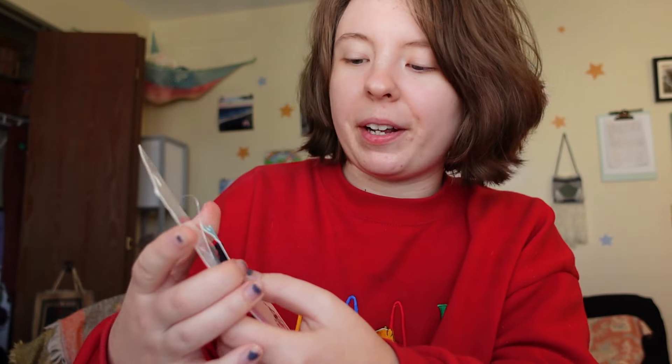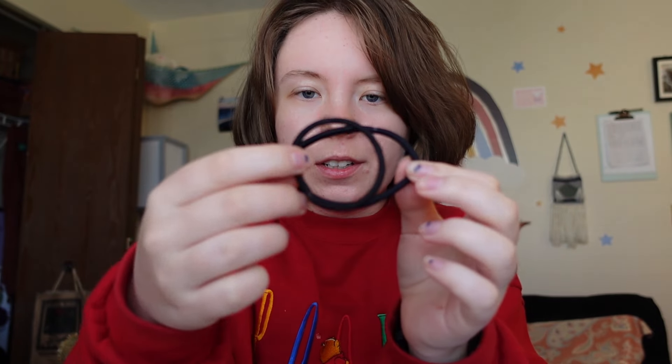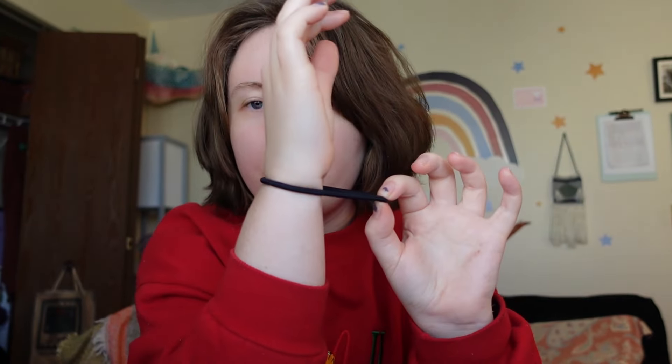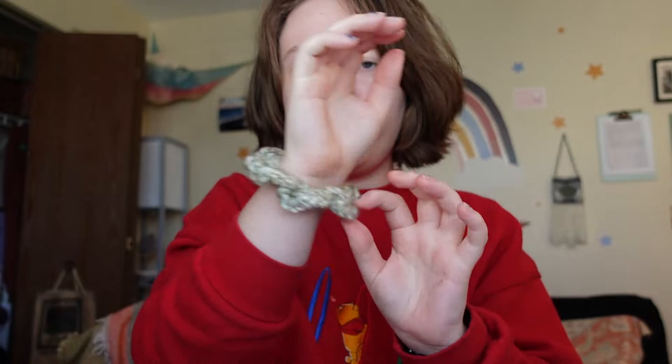Last but certainly not least, you need a hair tie — a hair elastic, whatever you want to call it. You want the ones made for thick hair because they are a little larger than your average hair tie. That size is so much better for your wrist than a tight regular hair tie, so you can do a little accessory moment and it's comfortable.